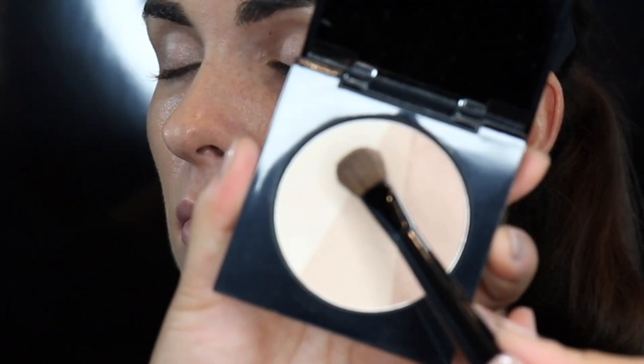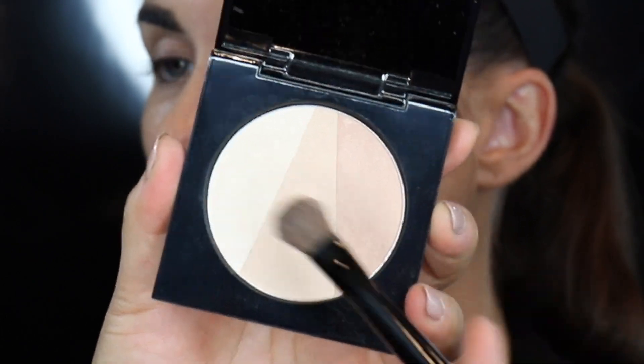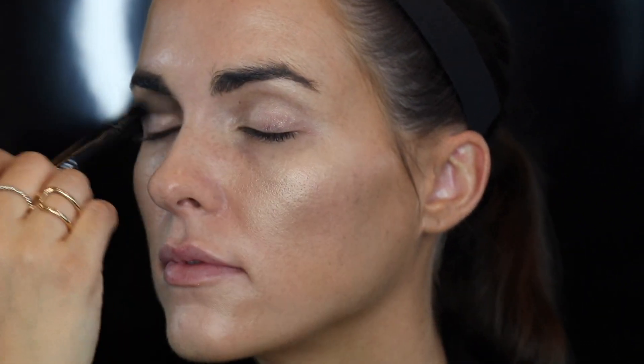Another favorite trick is to take the first highlight color and go right in the inner corner of the eye. It gives you that awake, bright look to just give you a lift and pop, if you want to go for something more natural.